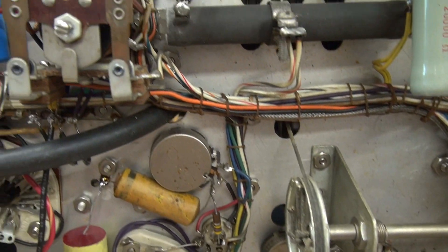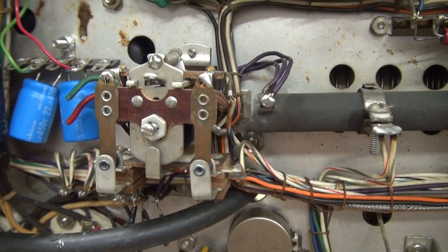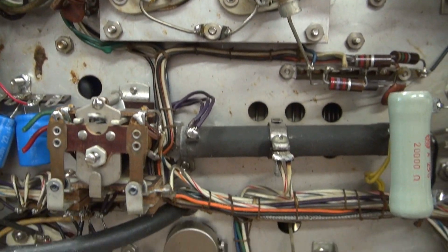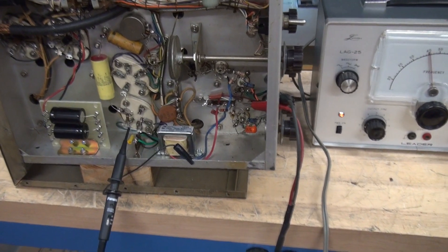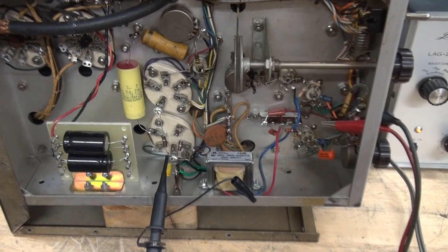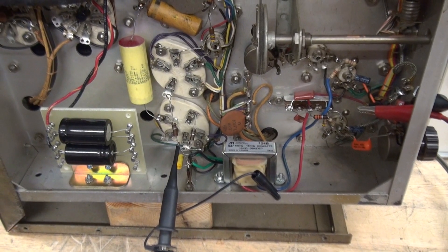Then I'm going to get up here and remove the old push-to-talk relay and the power supply that supported it, and get this thing cleaned up. We're going to check the audio preamp section of the Viking 2 right up to the grids of the 807s.